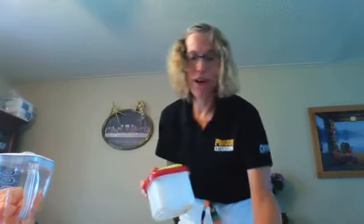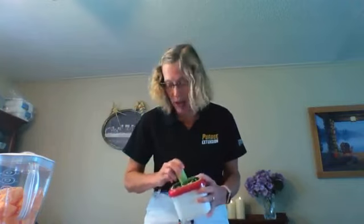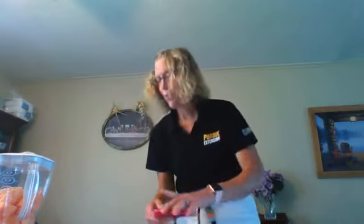I almost forgot an ingredient in the dip — a half cup of grated cucumber! I've peeled the cucumber and I'm grating it now. I've seen this dip in a couple of different versions and it is really refreshing. The cucumbers add great flavor to it, so let's go back and add the grated cucumbers to the mixture.